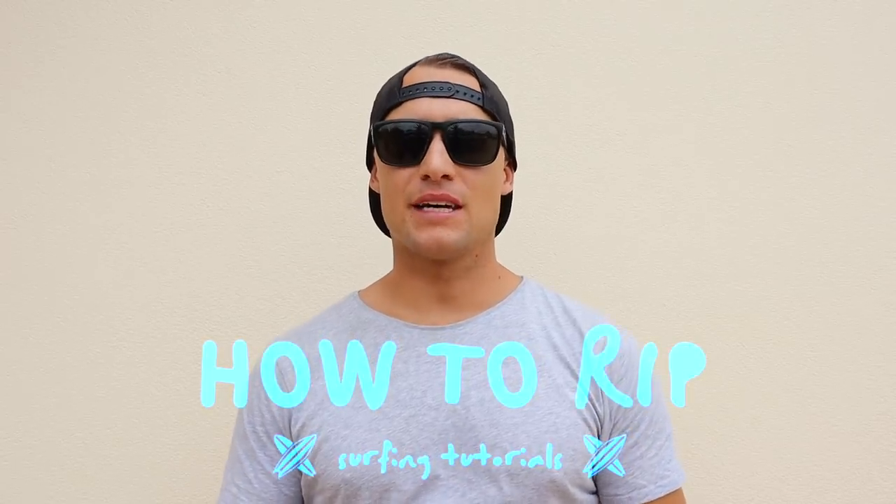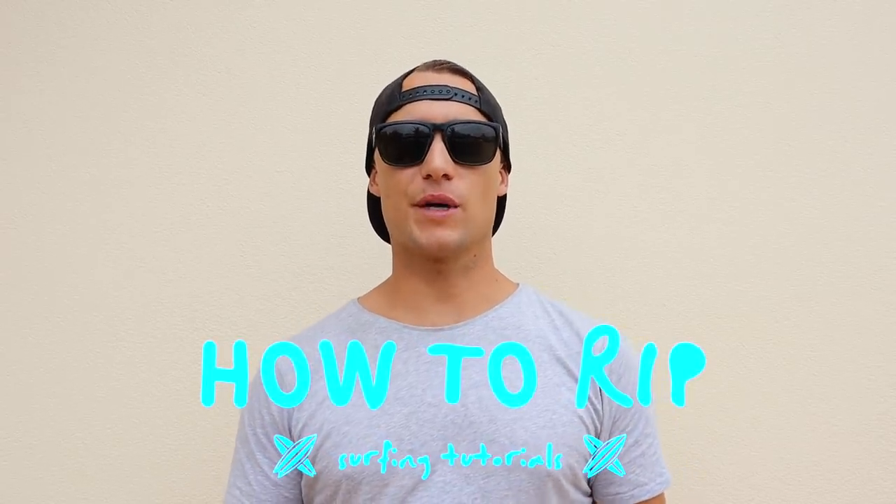Hey guys, welcome back to How To Rip. In today's episode, I'm going to answer the question I get asked the most — from people who are beginner surfers trying to progress to an intermediate level, and they're at that stage where their beginner board isn't cutting it anymore. So now we need to decide what board we're going to ride to help us improve quicker and get to that intermediate level.